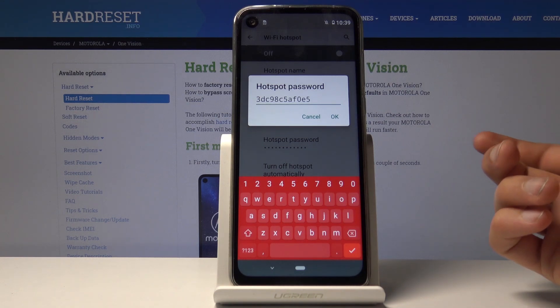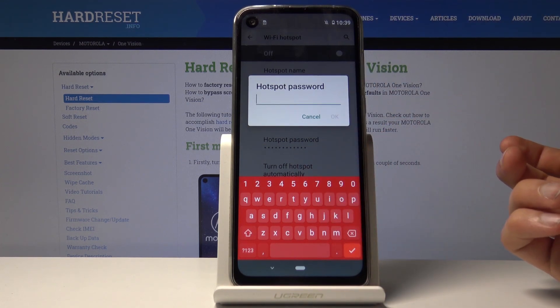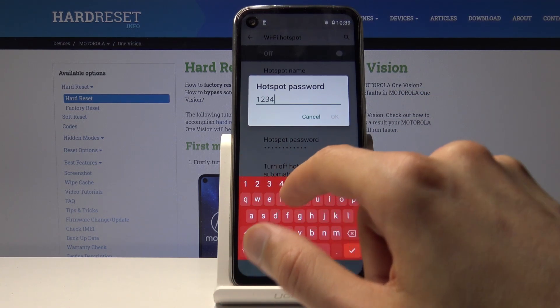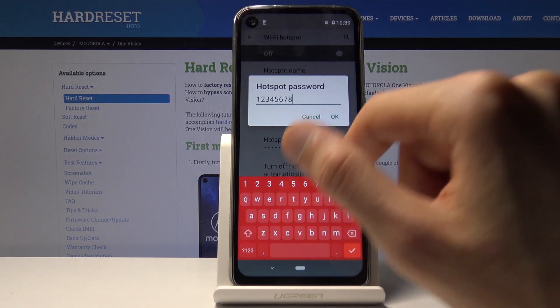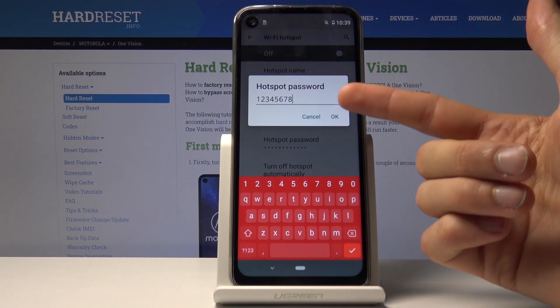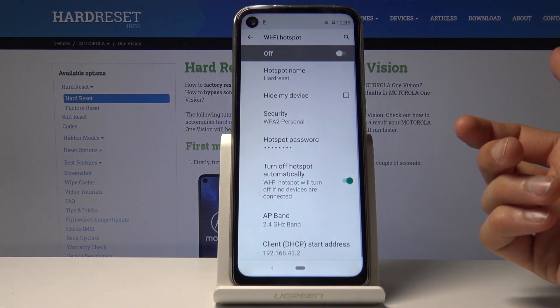Here you have the password — tap on it. By default it's a randomly generated one, so you can remove it and type in something easier to remember. The key thing to keep in mind is that it needs to have at least eight characters. Once done, tap OK.